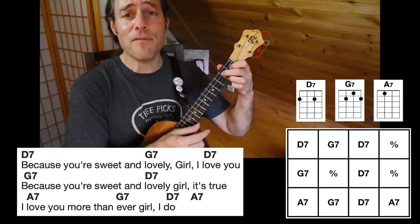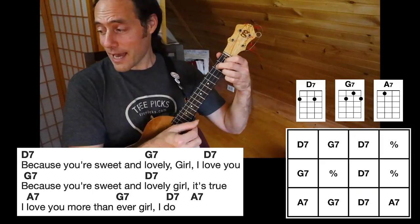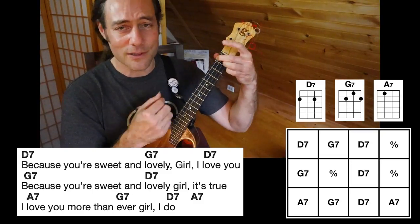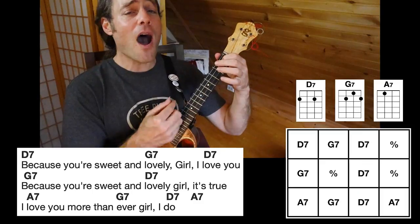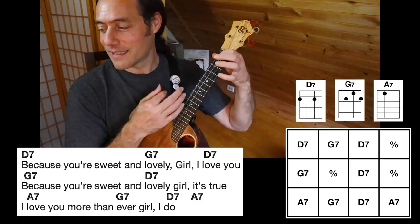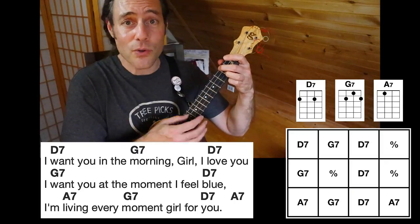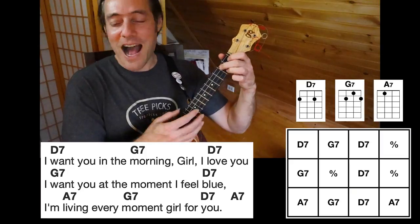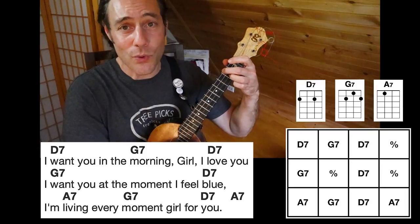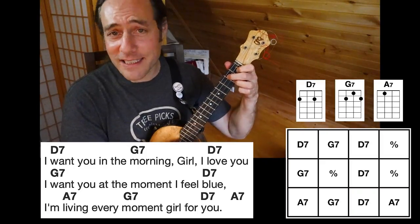I love you. Sweet and lovely girl, I love you. Because you're sweet and lovely girl, it's true. I love you. I love you more than ever, girl, I do. I want you in the morning, girl, I love you. I want you at the moment I feel blue. I'm living every moment, girl, for you.